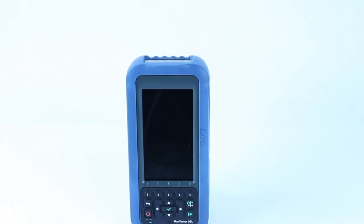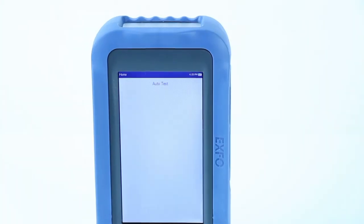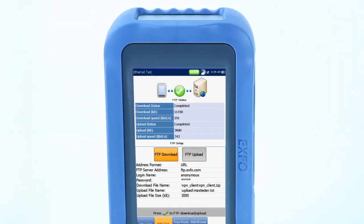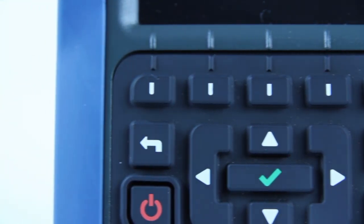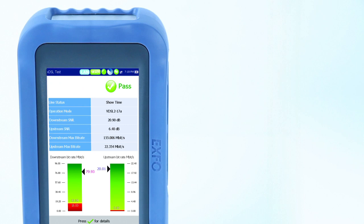The Max Tester DSL features a large 6-inch color LCD screen to clearly view graphical test results even in direct sunlight. The icon-based user interface makes it very easy for any user to run tests and understand the quality of a circuit in just a few steps. The simple keyboard provides easy access to menus and functions for fast navigation.